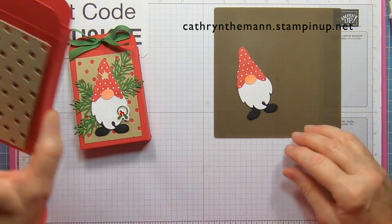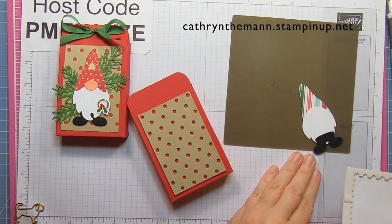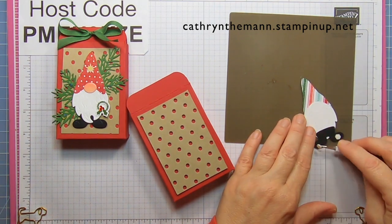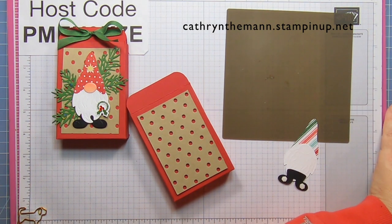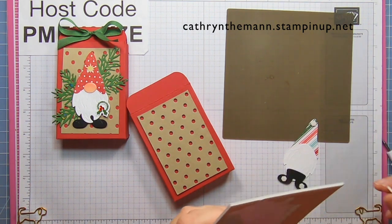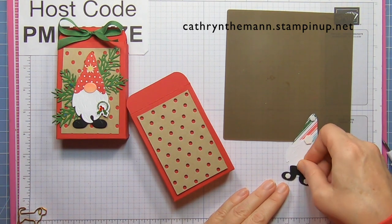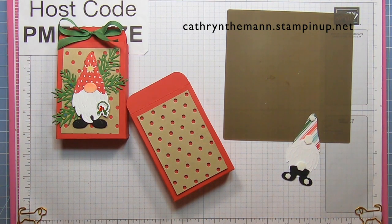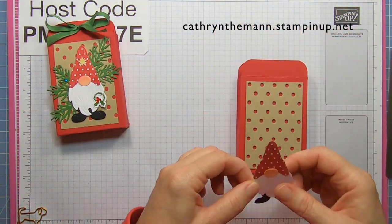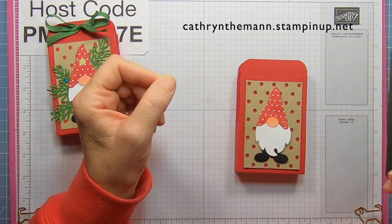Now we're going to put some dimensionals and mini dimensionals on the gnome. The mini dimensionals are needed for the feet, and the tip of the hat can use a mini as well. Then put two more regular ones — one where the body meets the hat and one where the pants meet the beard. Then just center him on the dots and spots panel.